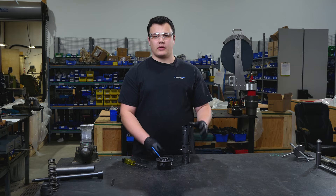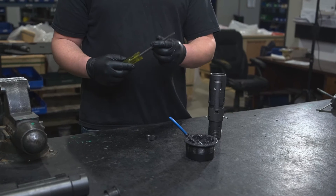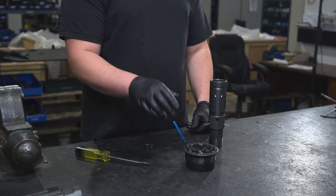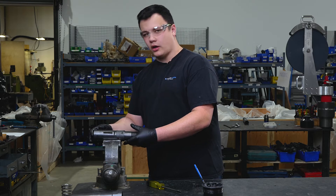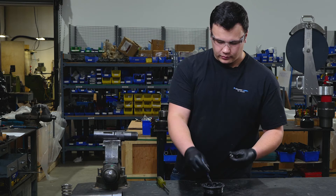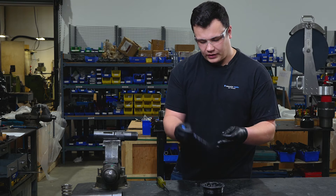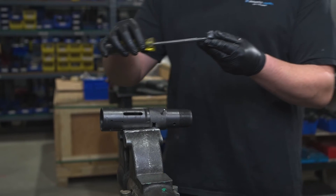Now that our spring is compressed with our assembly tools, we're going to move on to our paws. For this step you're going to need a wide blade flat head screwdriver and some grease to assist in holding your paws. Laying this horizontally on your vise and applying a good amount of grease onto your paws will allow them to stay in your lower cylinder. Place it on your flat head screwdriver.